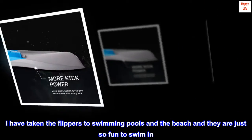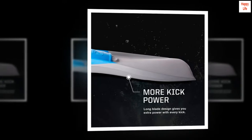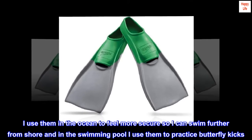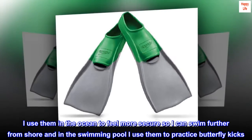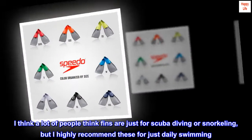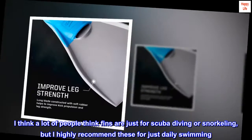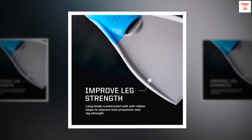I have taken the flippers to swimming pools and the beach and they are just so fun to swim in. I use them in the ocean to feel more secure so I can swim further from shore, and in the swimming pool I use them to practice butterfly kicks. I think a lot of people think fins are just for scuba diving or snorkeling, but I highly recommend these for just daily swimming. They are fun and give you a good workout.